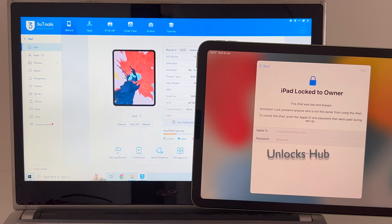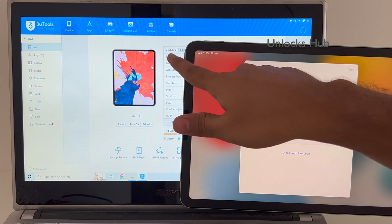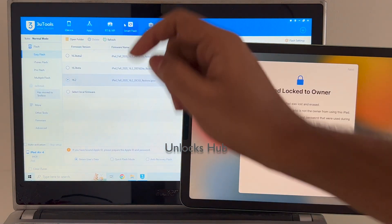Let's begin this video. This is an iPad Air — you can see it here — it's an iPad Air 4th generation, and this iPad is currently iCloud locked. I'll be showing you how to remove the iCloud lock permanently on this iPad. The first step is to go to the Smart Flash option and then go to the Pro Flash option.